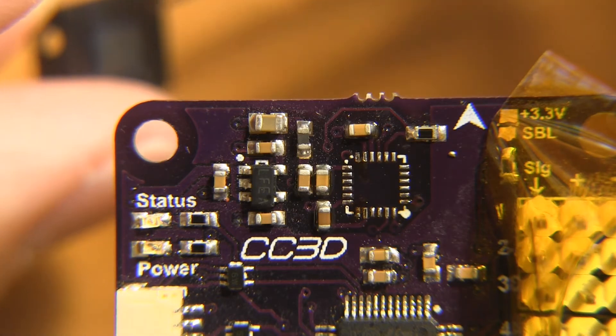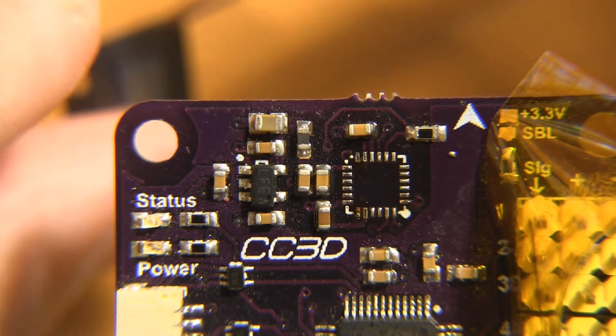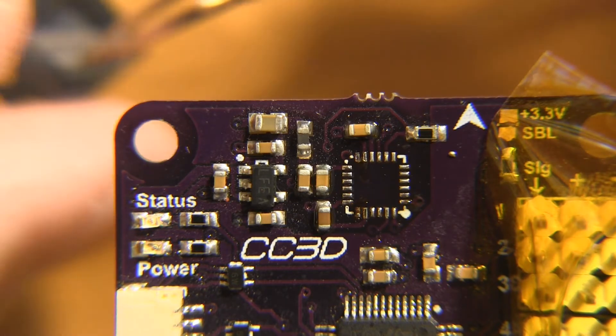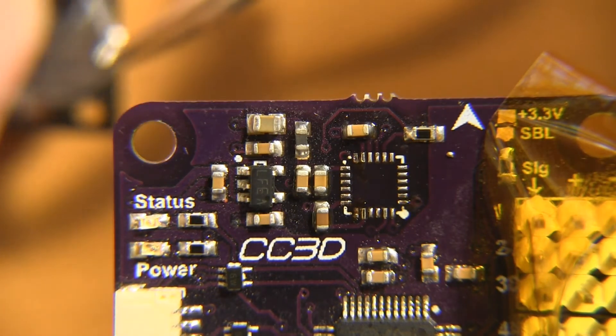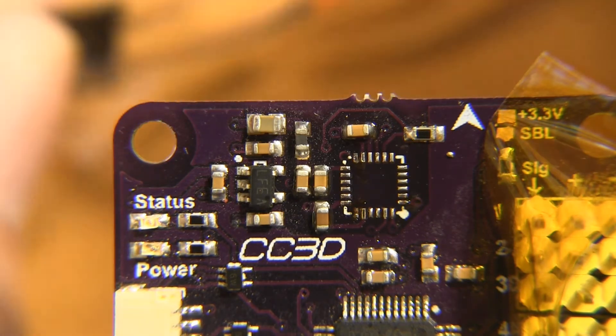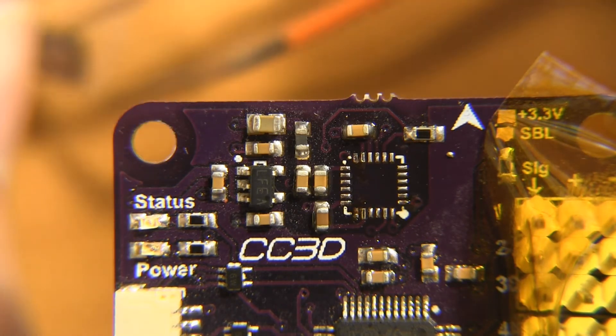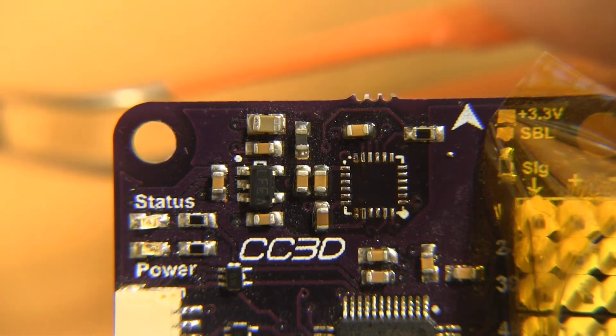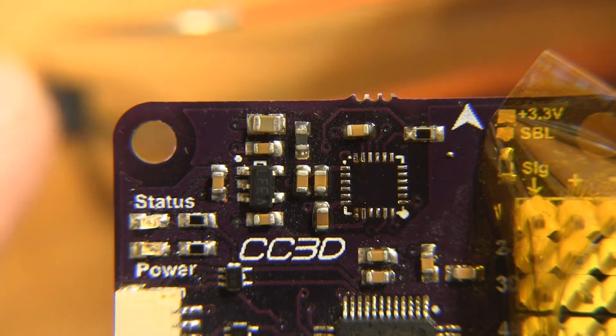Interestingly enough, the accelerometers are available on Digikey now. You don't have to get them from InvenSense, CDI Web, or on the slow boat from China. They are a little more expensive — about ten bucks instead of six — but when you only need one, it's a great place to get it.